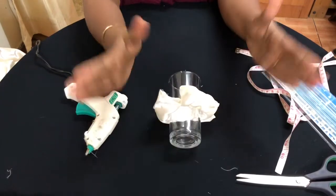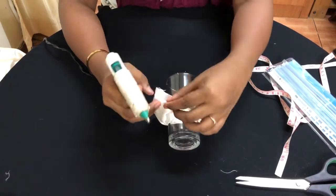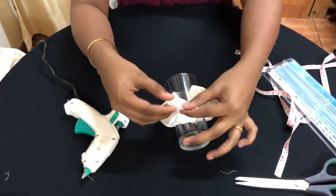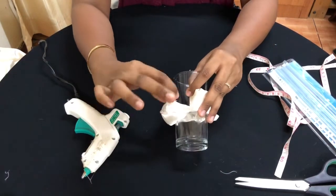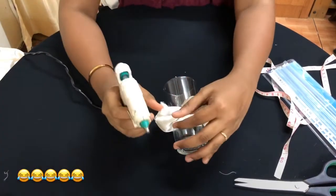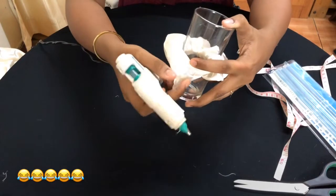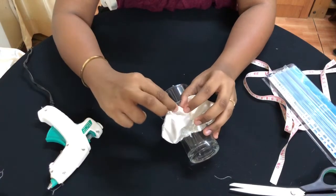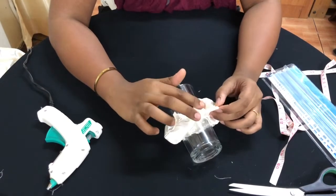Now keep your glass sideways. Take your glue gun and fold the same way you folded with the iron to make it uniform, but this time use the glue gun. Put glue here and fold it, stick it together — really press it. Put glue on the other end and fold and stick the same way. Do the same thing on the other side.